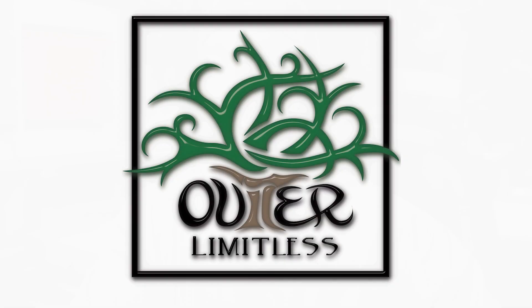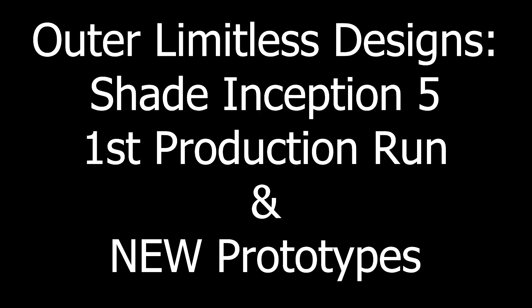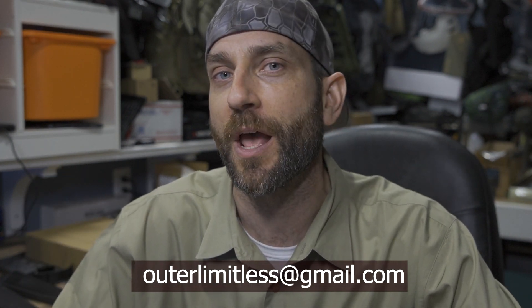We're going to unbox this today. I have a whole bunch to share with you, so if you're interested, stay tuned. Before we get too far, I would like to say thank you very much to Shade Indonesia who has made all of this possible with their hard work and dedication to their craft — phenomenal, phenomenal work. Handmade, hand forged knives. Some of these are available at the time of this video, so if you like what you see here, do me a favor and reach out to me at outerlimitless@gmail.com.